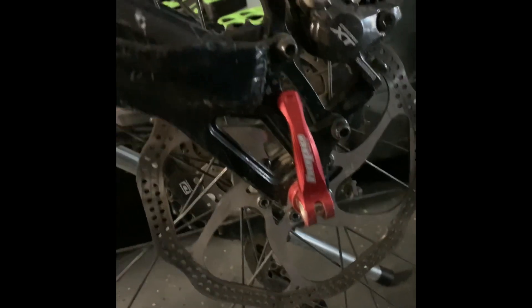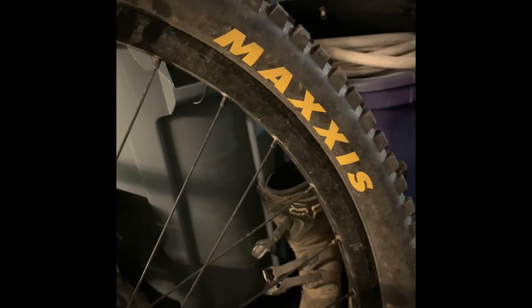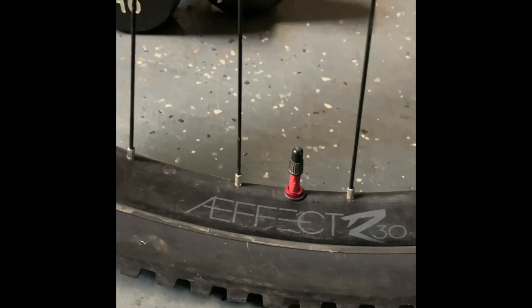My Deore XT derailleur. I also have an adapter — I got a 180 millimeter rear rotor. Maxxis tires DH — DHR2 on the rear and DHR2 on the front also, 2.4 wide. Some Race Face Effect tubeless rims. Put a little fender on there. WTB seat. A lot of this stuff is off Amazon.